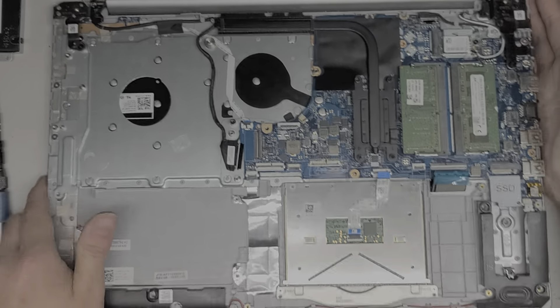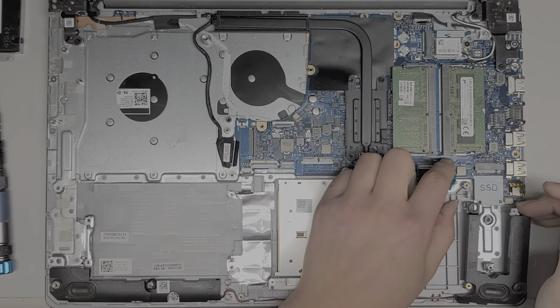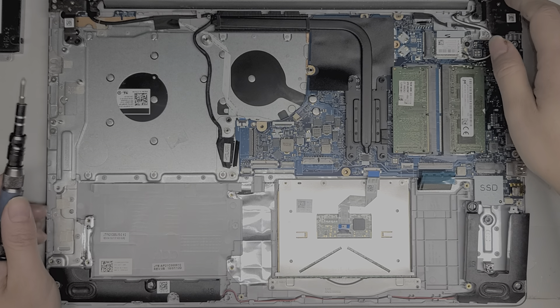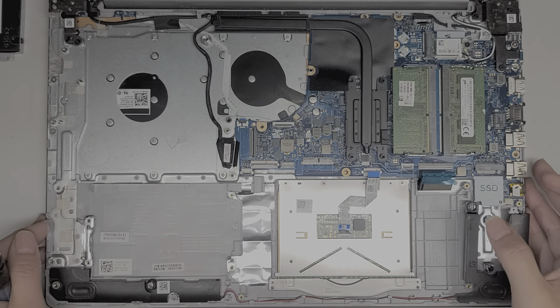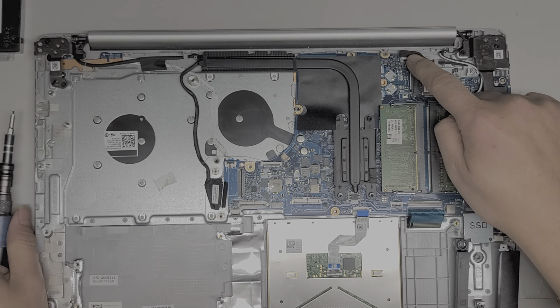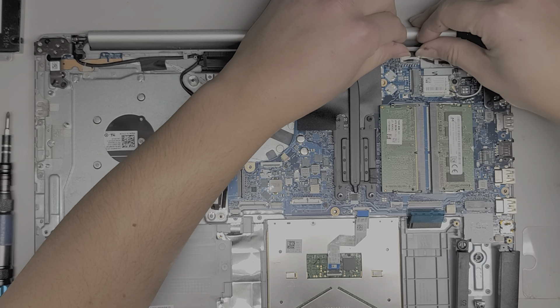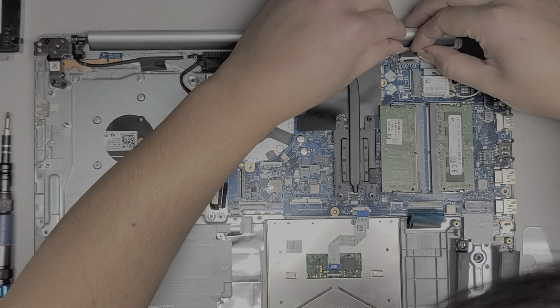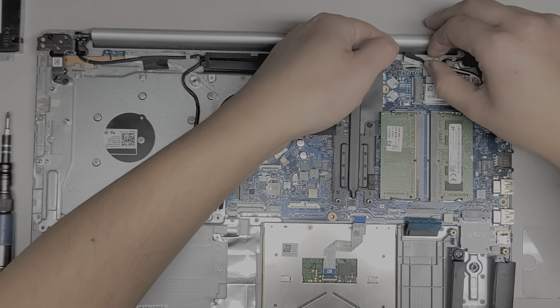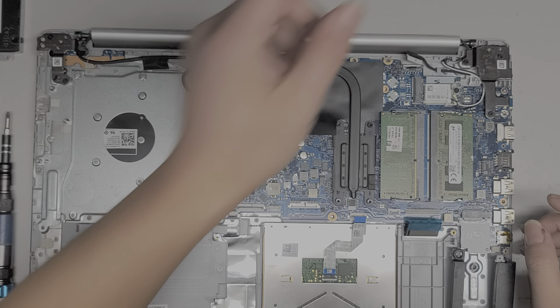I'm just brushing the dust off. So we got all of that. We're going to have to pull up both hinge covers, so we're going to also remove the screen. There's the charge port connector here — same thing, grab the wings and wiggle it as you pull back, just like that. Then you can pull that out.